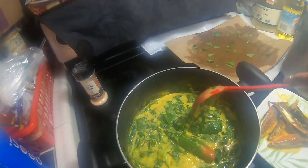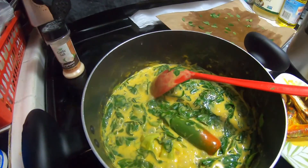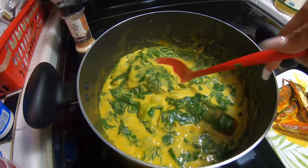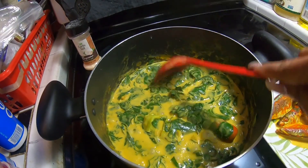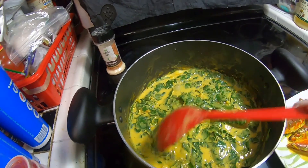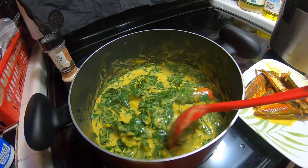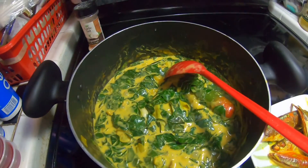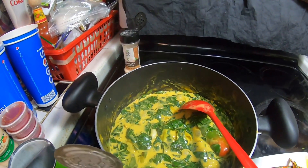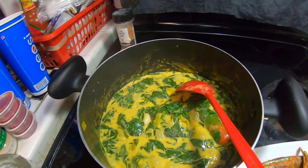See how green it is! This is already cooked — it took maybe not even five minutes because malungay with its tiny leaves is very easy to cook. I used two cans of coconut milk so it doesn't look dehydrated.